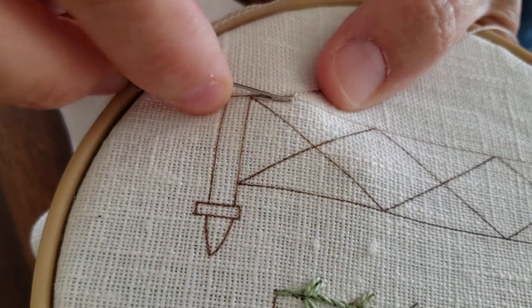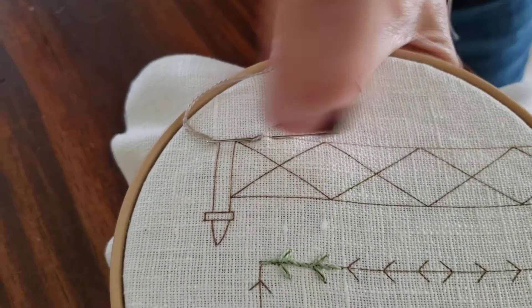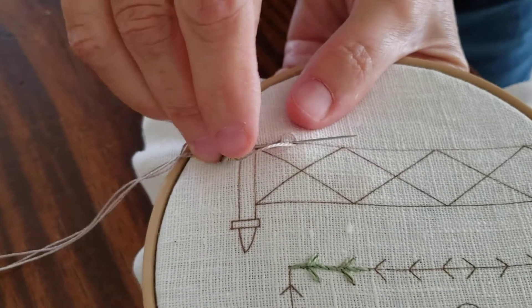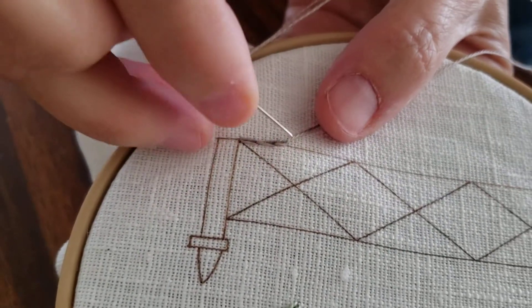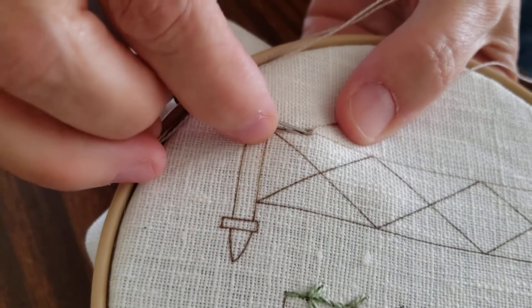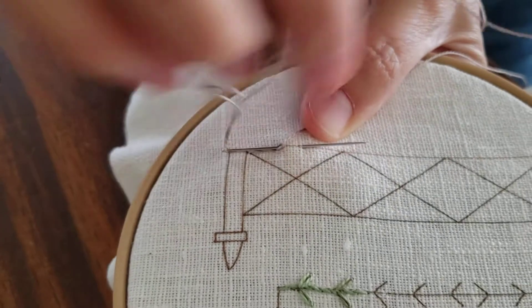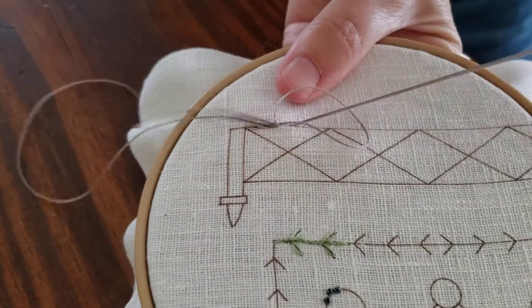And you're coming up on the line, wrapping your thread, pushing it through. One more time: in the center, at the edge of there, going into that loop. On the line, wrapping your thread, pushing it through.